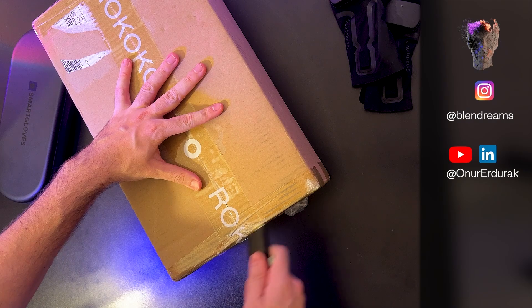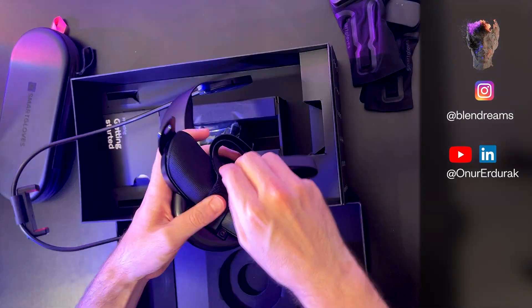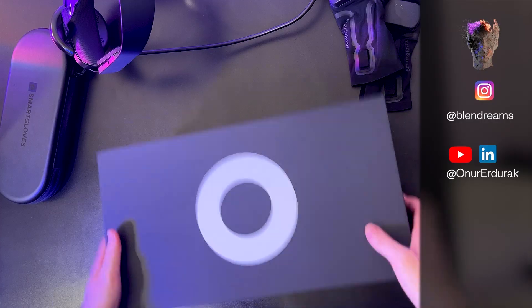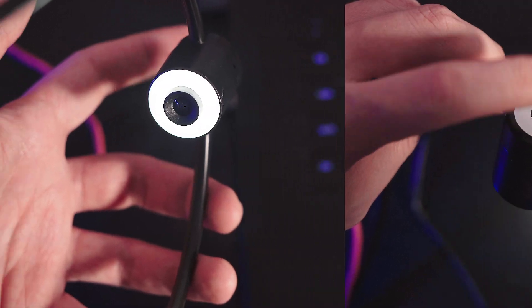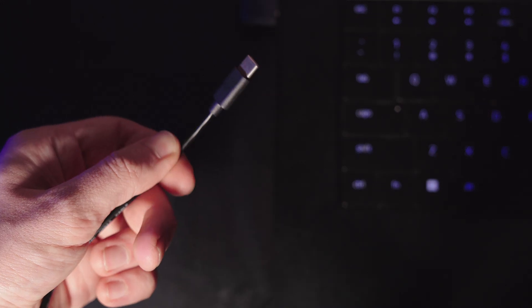The assembly is simple and quick, and the unboxing experience is fantastic. The head cam has a camera with a three-level adjustable ring light activated with a tap. It has a USB-C cable and can directly plug into the computer or an Android phone. For the head rig you use an iPhone, and in a moment I'll get into all the other apps and programs you can use the head cam and head rig with.